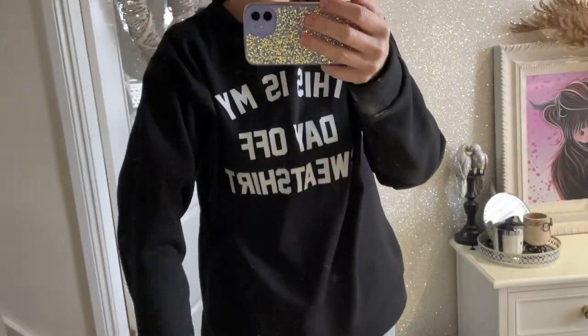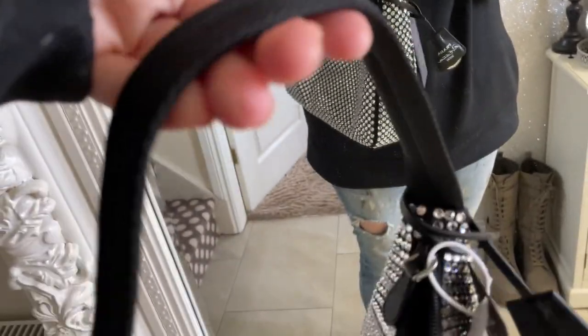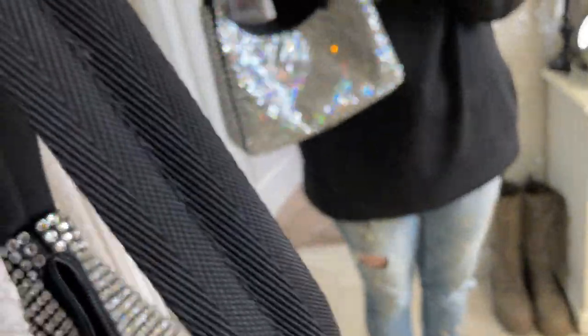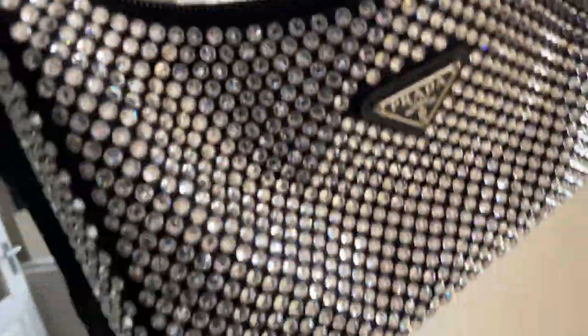It's got a strap that's not leather — it's like a thick, canvassy sort of material, a bit like what a seatbelt is made of. Not microfibre — more of a webbing type strap.